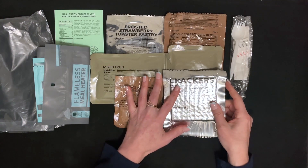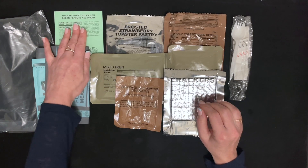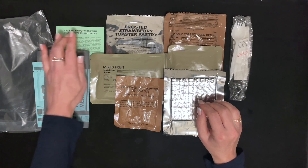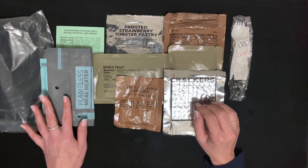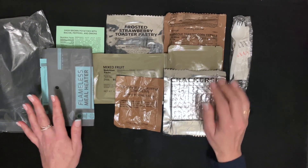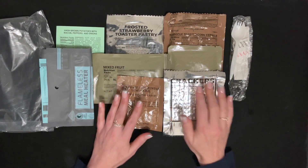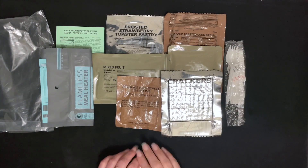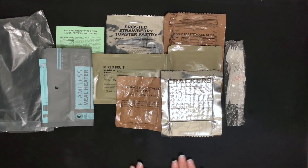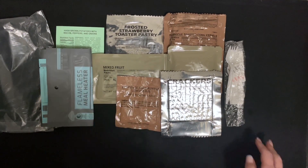So there we have it — the hash brown potatoes with bacon, peppers, and onions. It comes complete with its own flameless heater, dessert, snacks, and beverage. So we can see how that meal tastes. Thank you for watching.